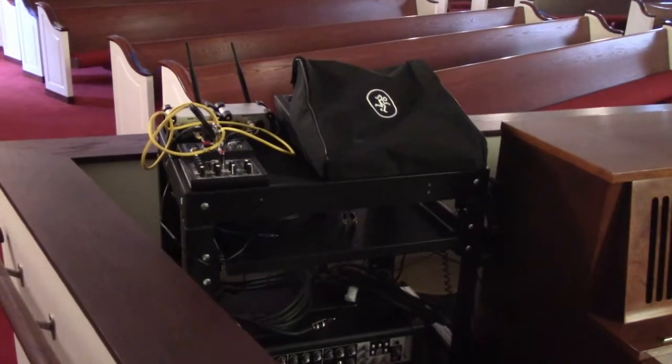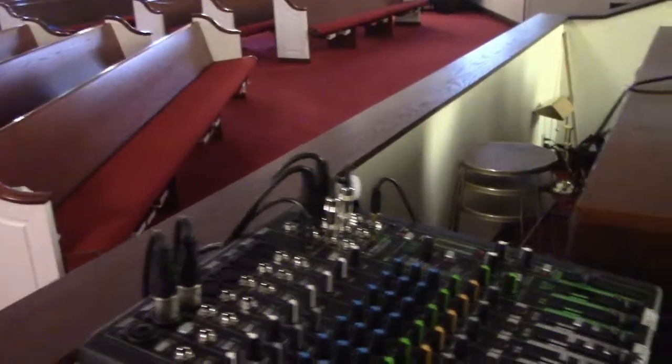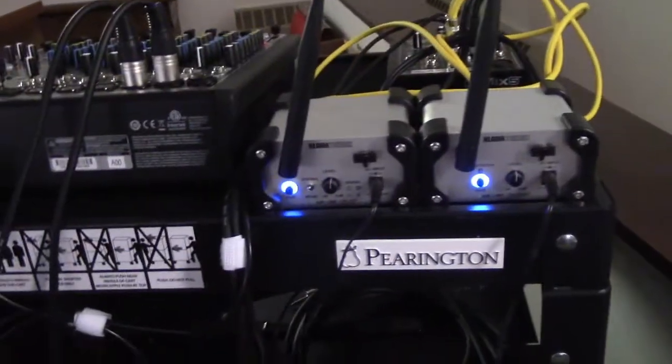First, remove the cover and power up the mixer at the front of the sanctuary. There's a single power switch on the side of the sound card to be turned on. You'll see the mixer light up and the levels should already be set. This signal is sent wirelessly to the balcony.